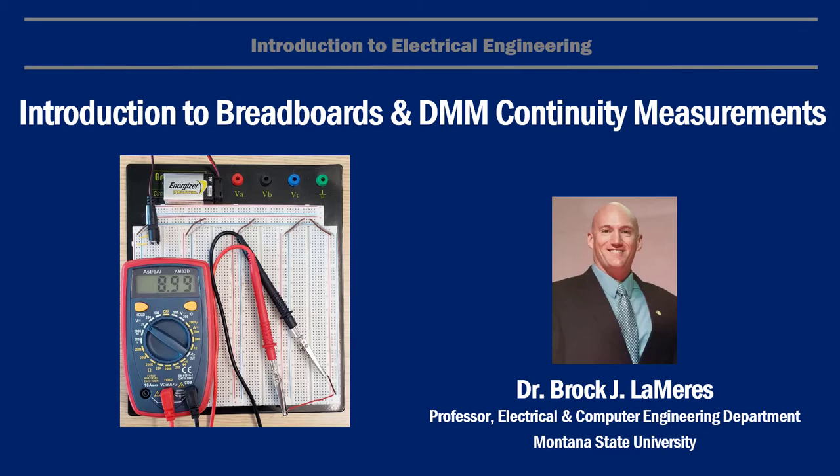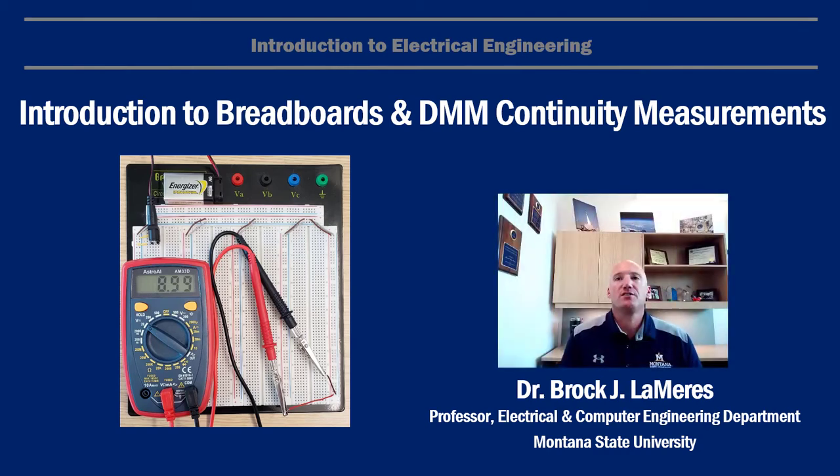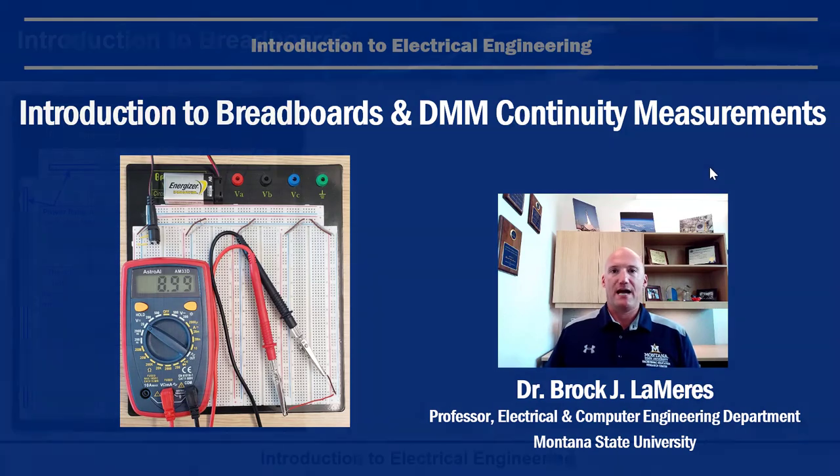Hey, this is Brock Lemires and in this video I'm going to give you an introduction to breadboards and also an introduction to the digital multimeter, specifically looking at continuity measurements. We'll use continuity measurements to kind of poke around on the breadboard and see actually what's happening.